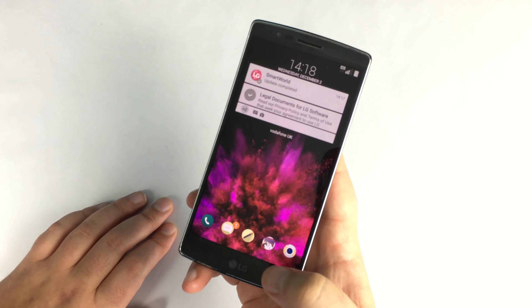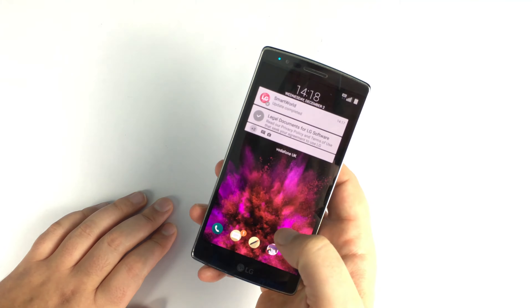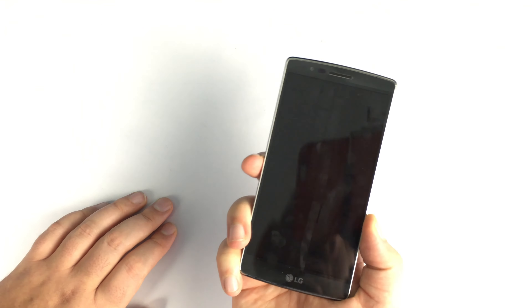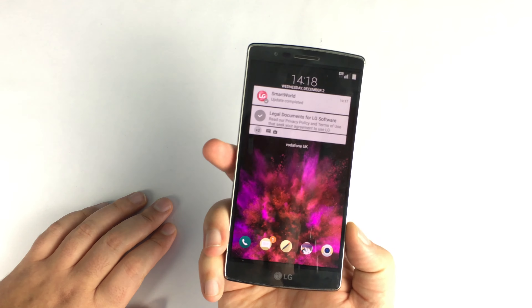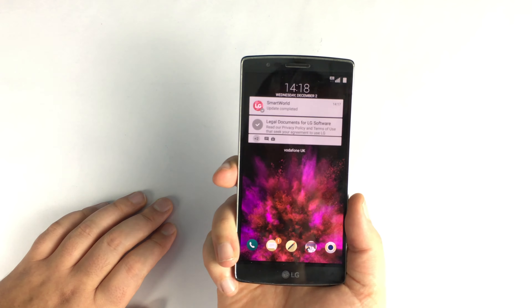With the wake screen you can open it in different ways — you can knock on it to wake it up, or you can slide to wake as well. On the home screen you're going to find different applications you can go into, and it will also show your latest notifications.